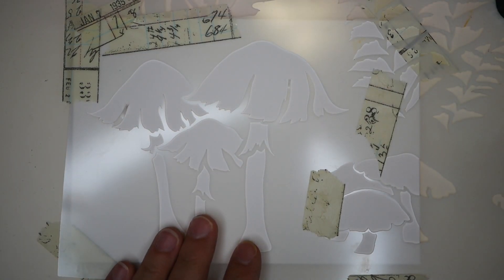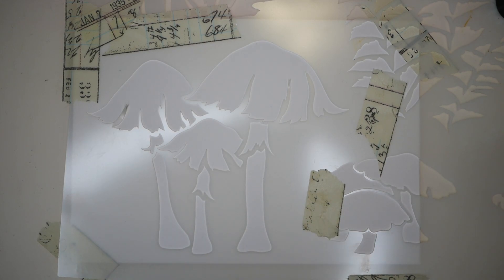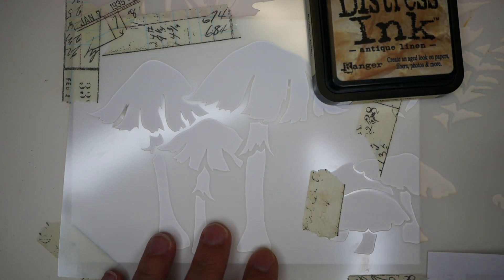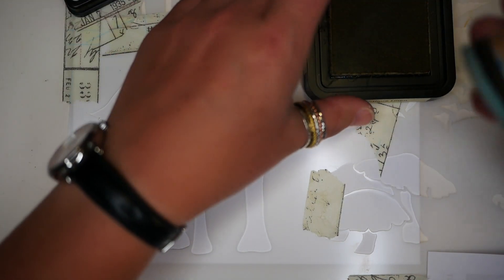Once you actually put your stencil down and you've added your tape around it to make sure it doesn't bleed into other images, the next thing to do is actually add your ink. I'm going to start with antique linen. I want to do the bottom of the mushrooms first. I'm actually using a distress blending tool and some Tim Holtz distress ink.